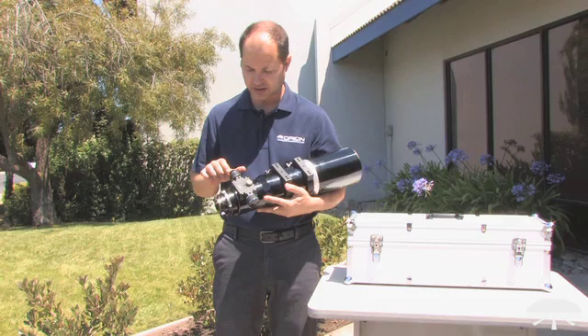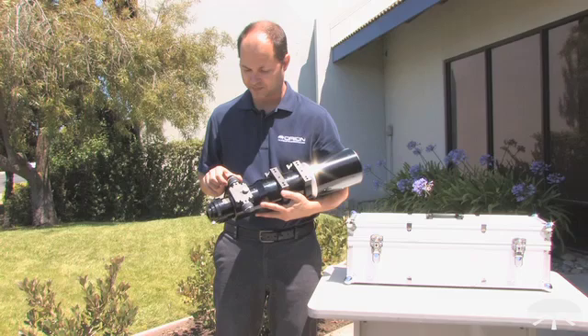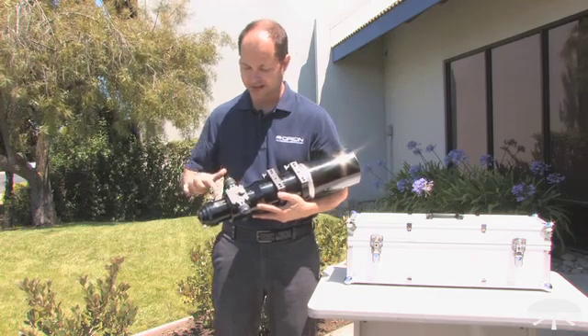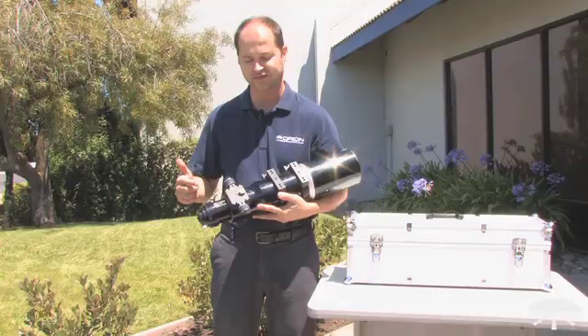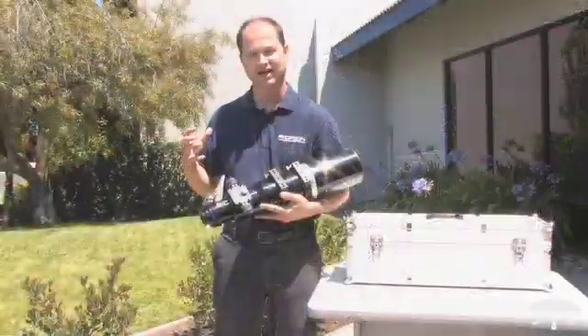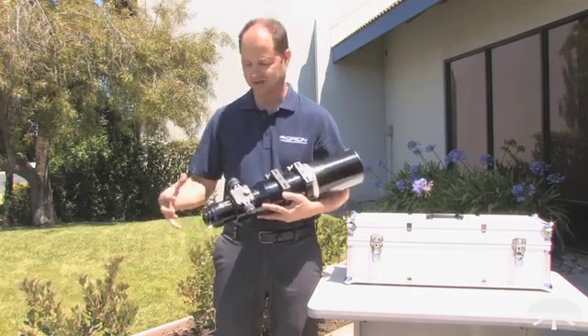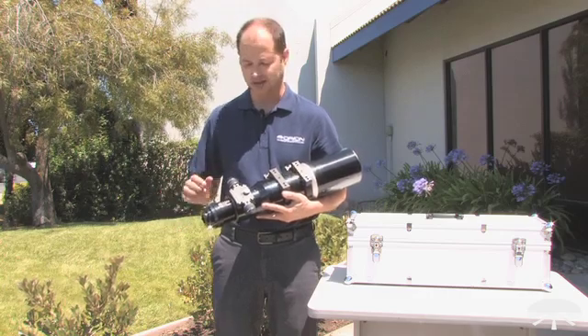The focuser is one of my favorite features here. It features a dual speed linear bearing — it's a hybrid focuser that uses a rack and pinion but with a rail through the middle, so you get a nice solid tight grip that can hold more than 15 pounds of equipment, holding it very solidly on the back.